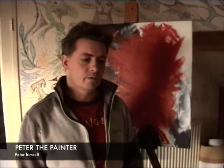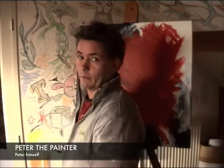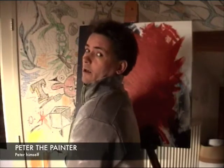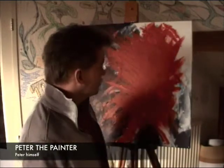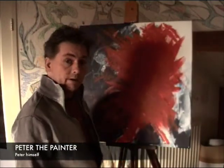Hi everybody and welcome to Peter the Painter. This is a little introduction film of me painting something traditional. I'm gonna start painting a traditional painting, and the idea I have in my head right now is a headshot of a woman who is looking at the camera, almost over her shoulder — that's the basic idea I have for this painting.